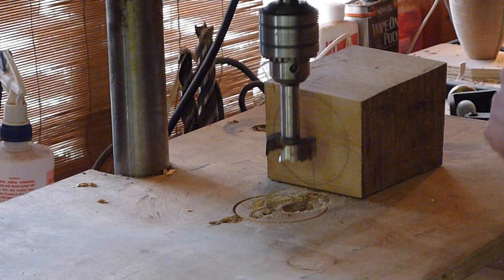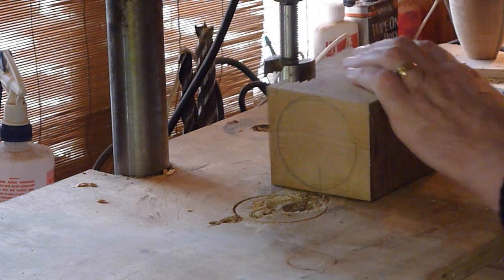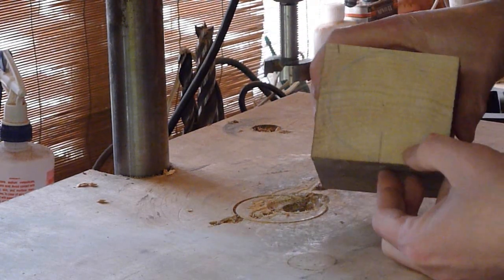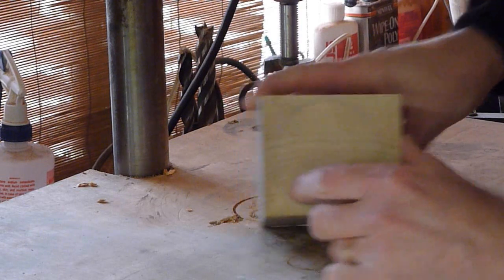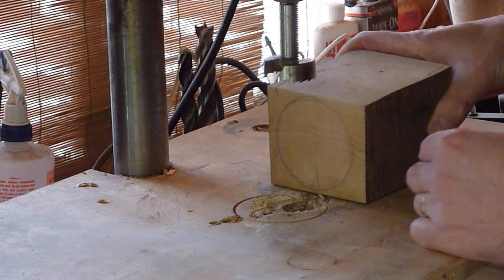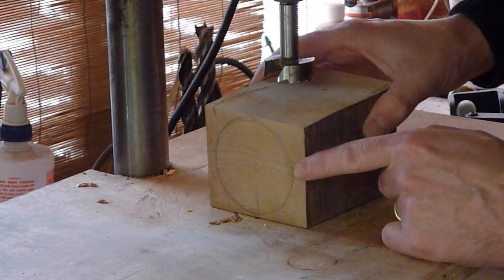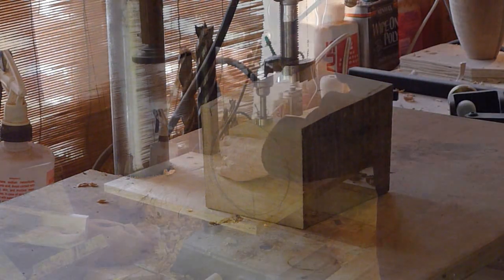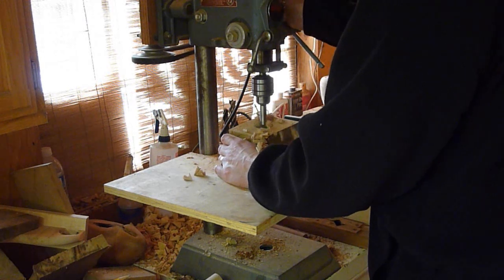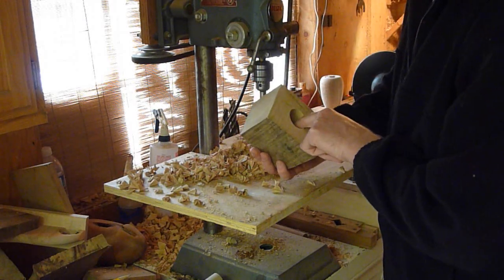When we turn this down we don't want it to bust through the sides, so I took my compass and put a circle on there, then dropped it down to where it leaves a little bit of material on each side — about a quarter of an inch. We're going to come straight down from the top so when we turn it we don't bust through the side. We want it centered so it doesn't come out on one side or the other, and we'll just drill straight down through it.